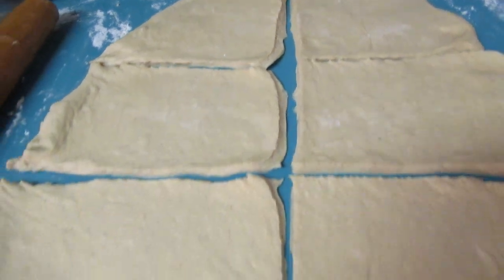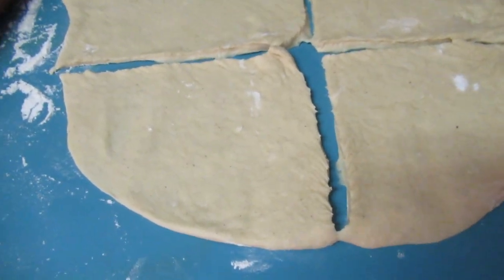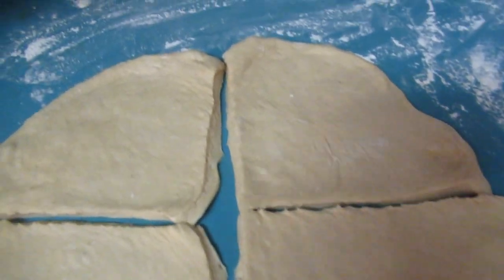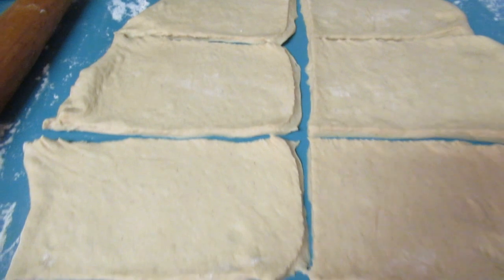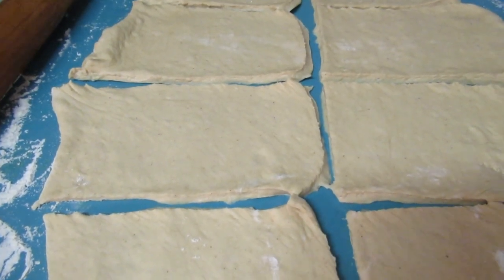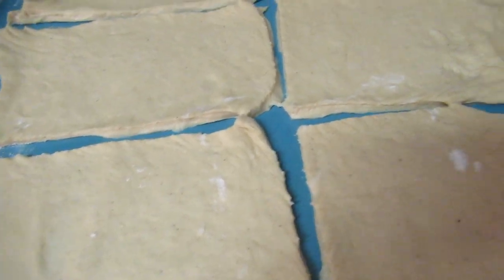So I got eight pieces from it. If you have a kitchen scale, you can go ahead and weigh each piece if you want them to be exactly the same size. From this stage, we're going to shape each piece oval to imitate the beaver tail.